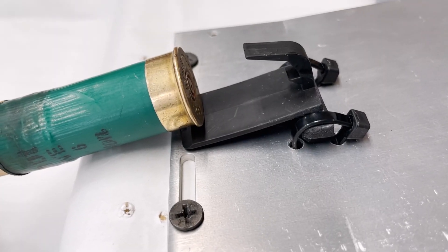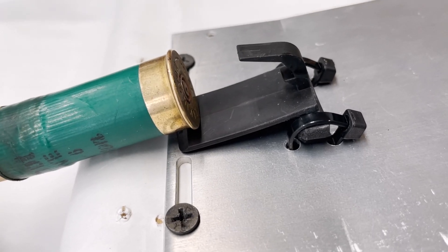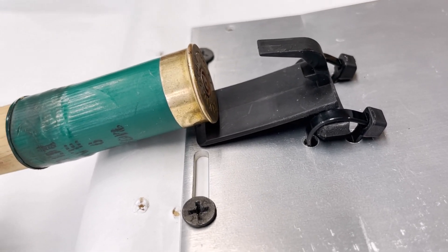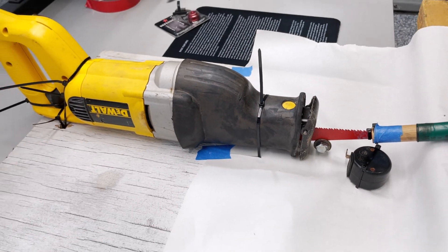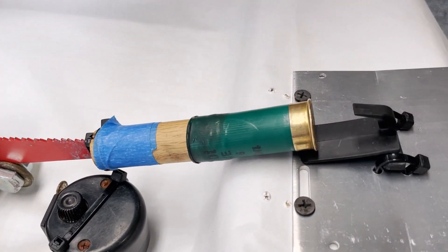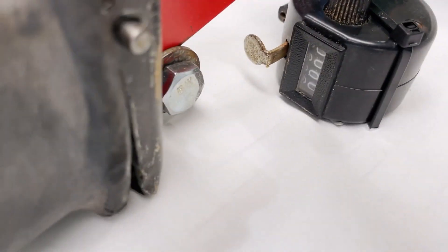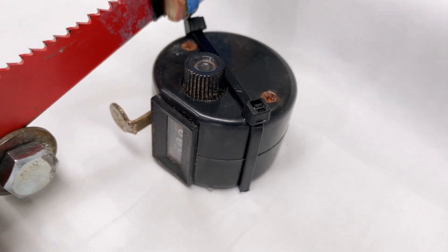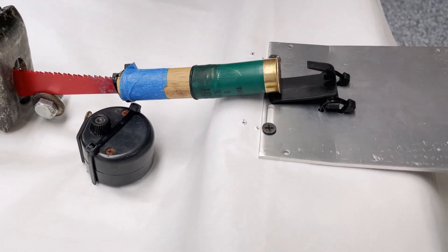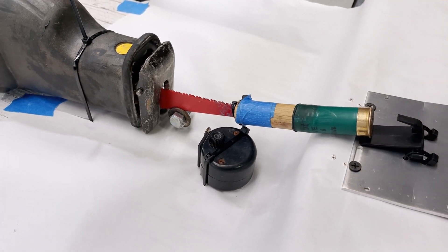10,000 rounds is quite the tall order to load and cycle manually, so the most economical option we could come up with is using the sawzall here. As you can see, we have it strapped up with a shell ready to interface with the adapter as it would in the receiver. We have our pitch counter here that gets activated every time it does a cycle. We're going to plug this in now and let it start to run.